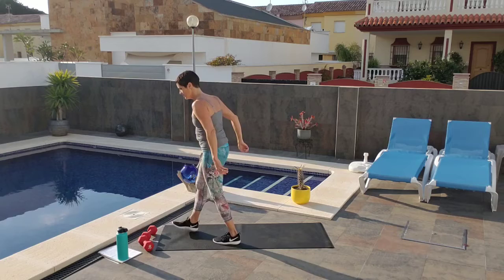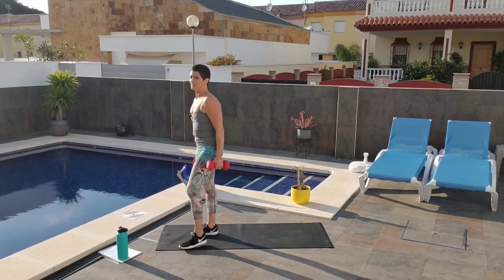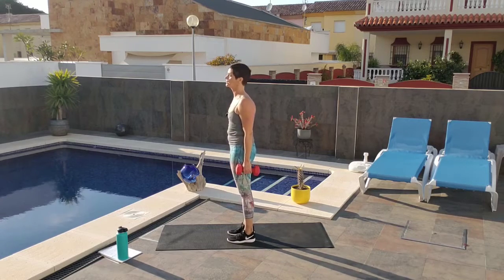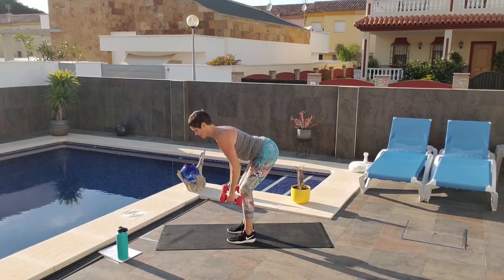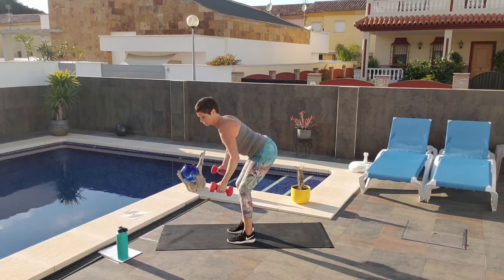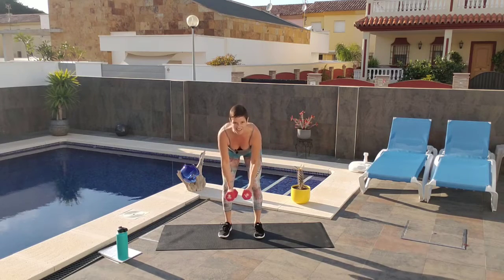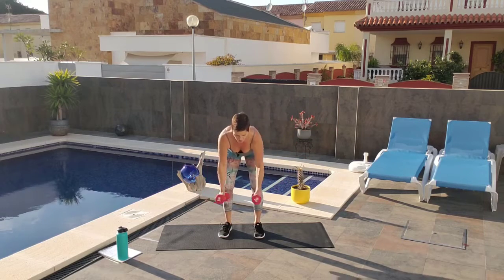We're going to do flies again. Those lunges are hard — I think I'm going to do modified next. Grab your weights. Chest up, shoulders back and down, lean forward, back is straight, knees are bent, neck is long. Fly it — counting from 1 to 15.